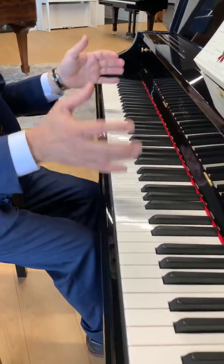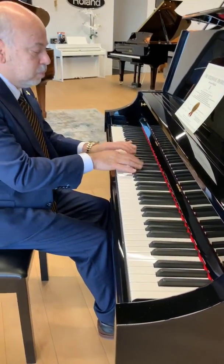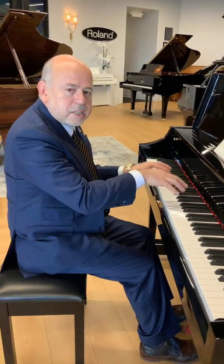Great way to get a piano on a budget, no compromising on feel and sound.